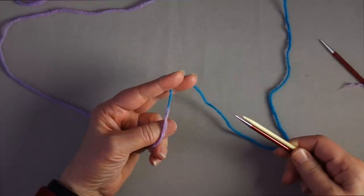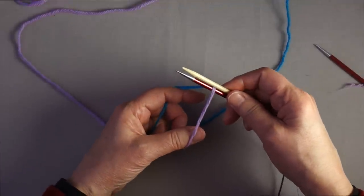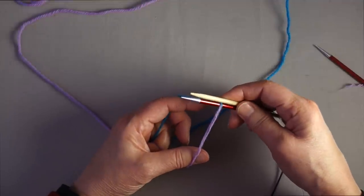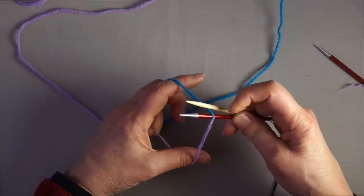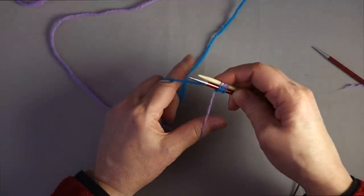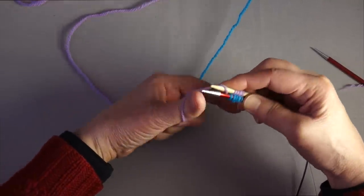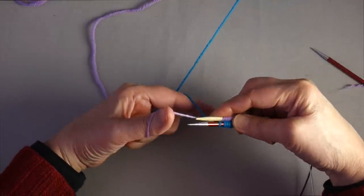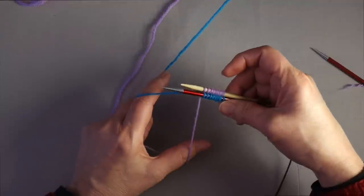You get started the way you would for the closed cast-on — you slide the strand between the two needles, which produces the first stitch on the lower needle. With Judy's Magic Cast-On, we're alternating stitches: the upper yarn creates loops on the lower needle, and the lower yarn creates loops on the upper needle. If you've never done it before, I'd suggest watching the previous video, because this video is more about how to use this cast-on as a provisional cast-on and less about how to physically get the stitches on the needle.